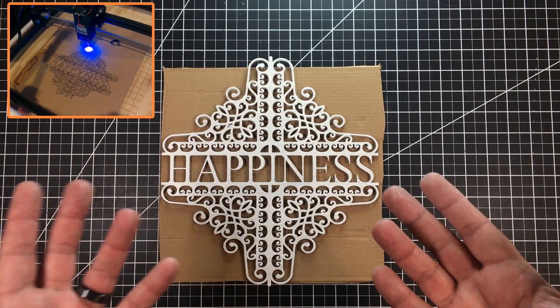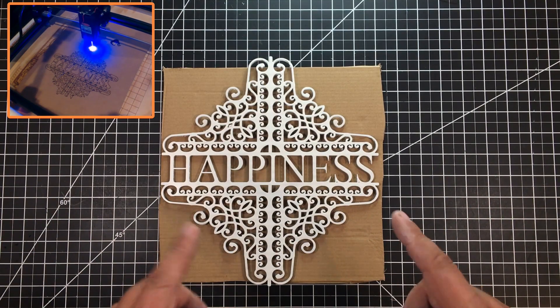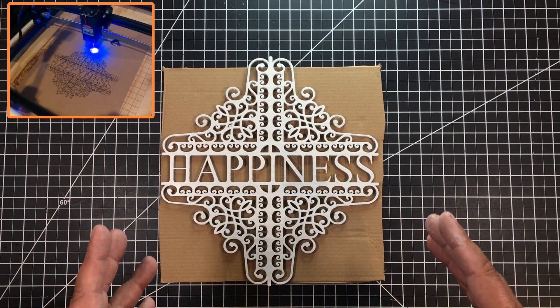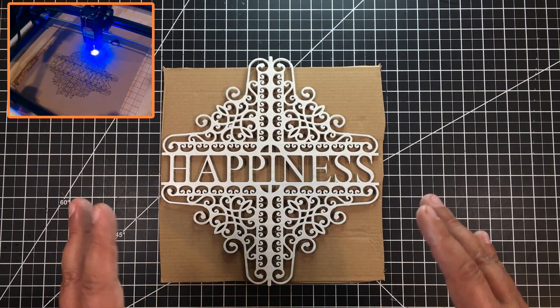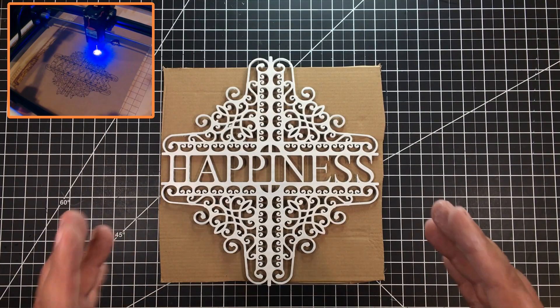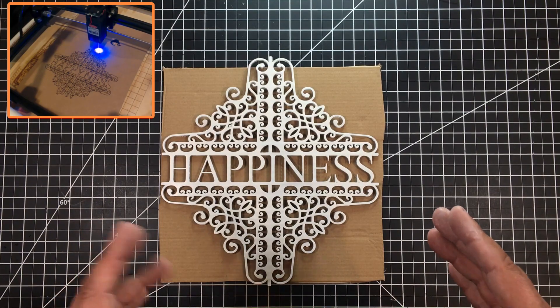So what is it? It's a plaque, a sign, whatever you want to call it — but it's also whatever you want it to be. The other evening I was out surfing YouTube and came across another laser channel doing some stuff with the Glowforge. The Glowforge is a 40-watt CO2 infrared laser with a pretty big cut area and a pretty big price tag to go with it.